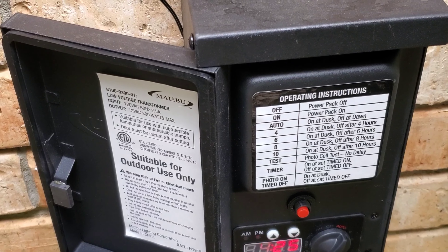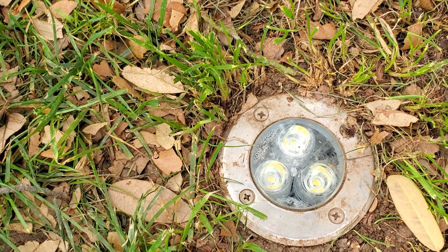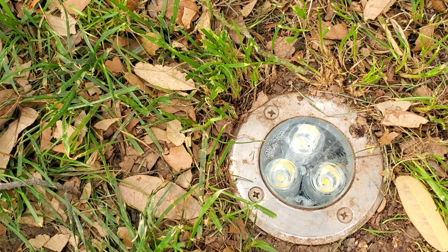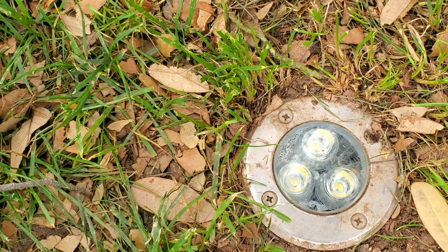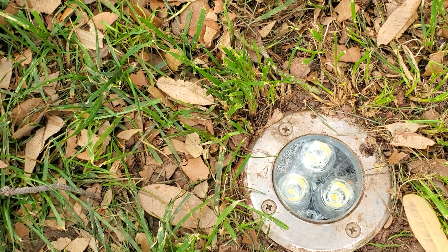Forget the wind — this is another light that I have. It's waterproof. I have it sitting down into the ground and it's been going a whole year with no issues. This is what I use for uplighting on the tree.